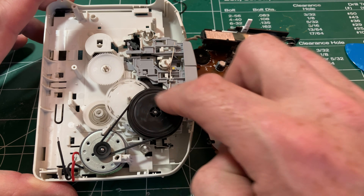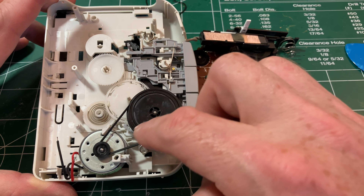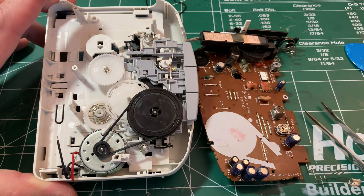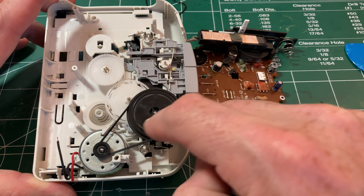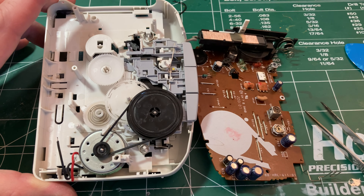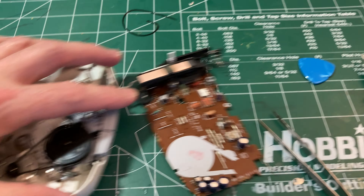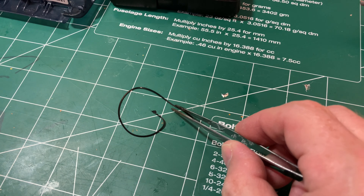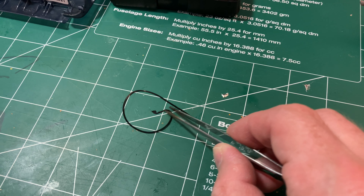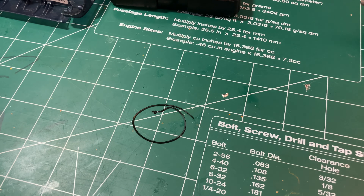I've got a new belt on and it seems to be working — I don't think that'll slip. It seems a little tight, but my memory is that these should be fairly tight as they're quite stretchy. The old belt is basically turned to goo — it's totally decomposed, so it's a good thing I got it off there.